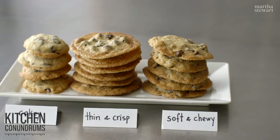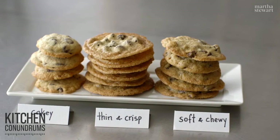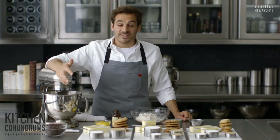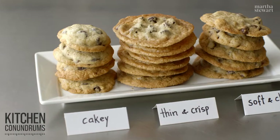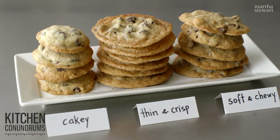Soft and chewy, thin and crisp, or cakey? How do you like your chocolate chip cookie? I've actually received countless questions and comments on the chocolate chip cookie, and I want to show you how to make the perfect chocolate chip cookie for you.